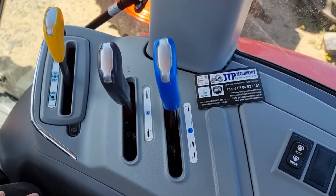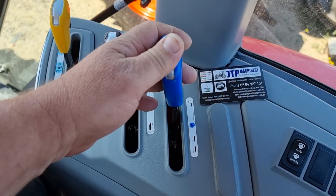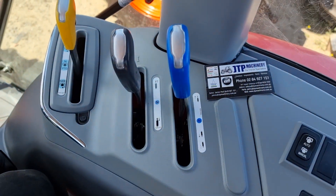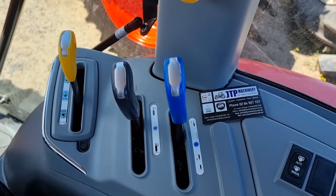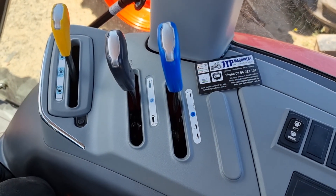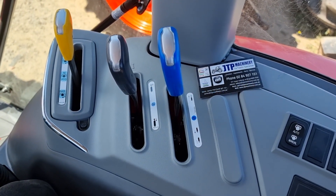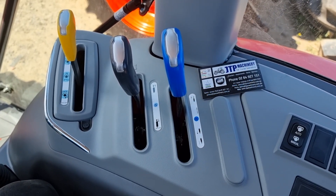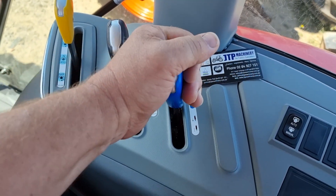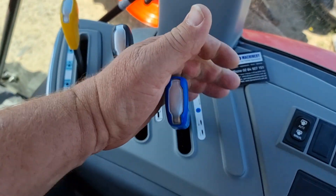The other thing we need to look at on this particular setup is a float position. What the float position allows the hydraulic system to do is exactly what it says — float. It'll let oil flow in and out of that system, backwards and forwards, with no real restriction. Essentially, if you grab the ram and physically push it in and out, it'll move with no pressure and no restriction — you're just basically pushing the oil backwards and forwards through the valve. On this and most setups, you've got neutral, then detent position, then one further is float.